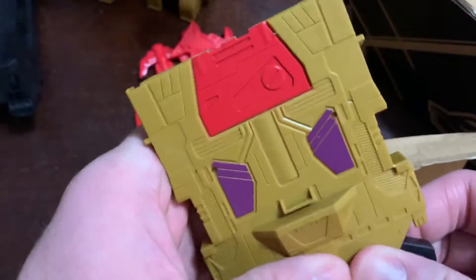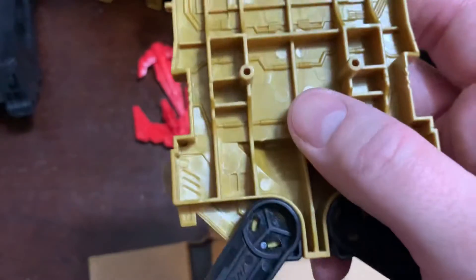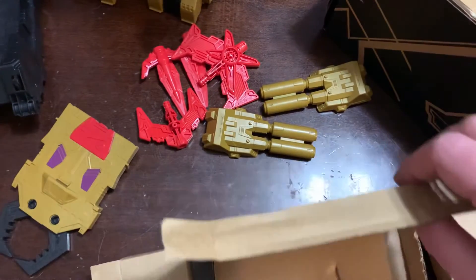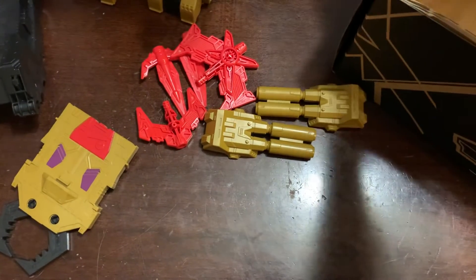Now, what concerns me — and it probably shouldn't — is GPS. It doesn't look like that same kind of plastic. It almost looks like — it's not gold, more like a mustard color. So maybe we're okay. Pole arm — let's get this box out of the way and start putting things together.